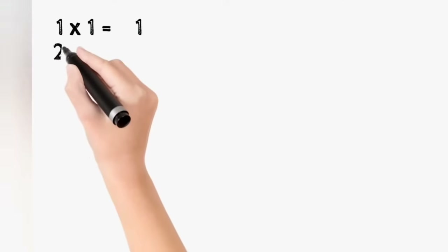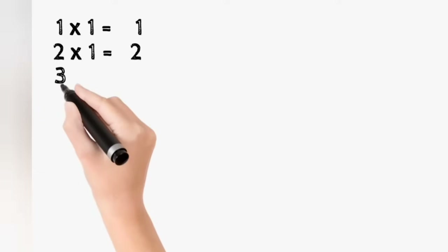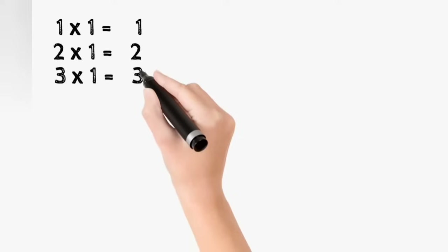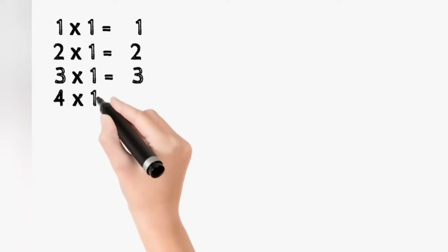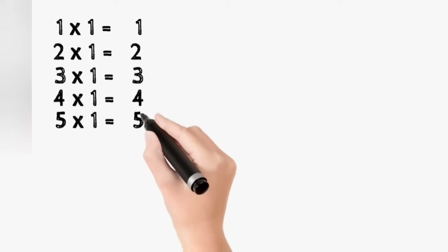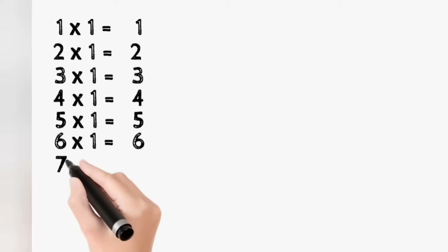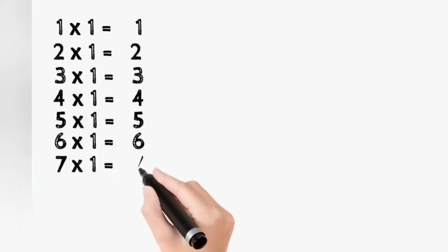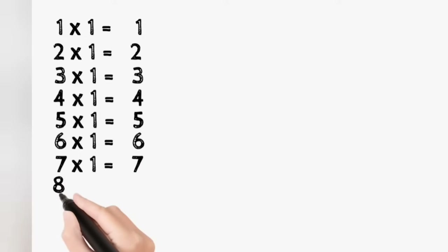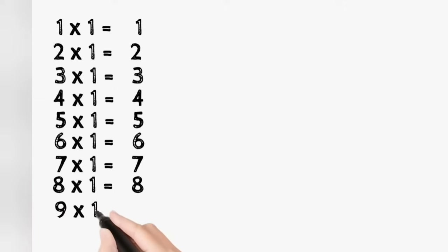1 1 is 1. 2 1s are 2. 3 1s are 3. 4 1s are 4. 5 1s are 5. 6 1s are 6. 7 1s are 7. 8 1s are 8. 9 1s are 9. 10 1s are 10.